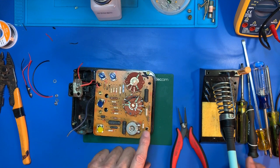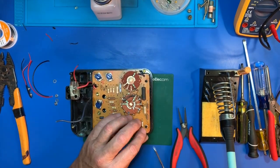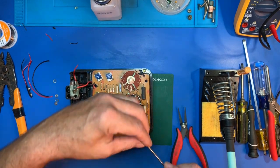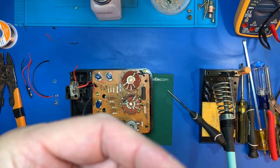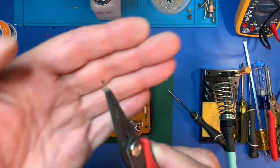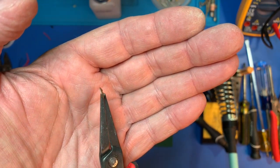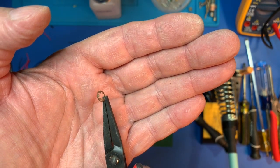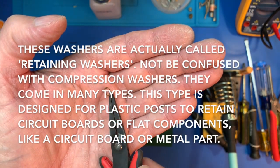This has to come off. This is the one I have to be careful with — we're missing one anyway, but it came right off. See the way this thing is designed: it's got those little tabs on the inner circumference that, when you slide it down on the plastic post, kind of wedge into the post.